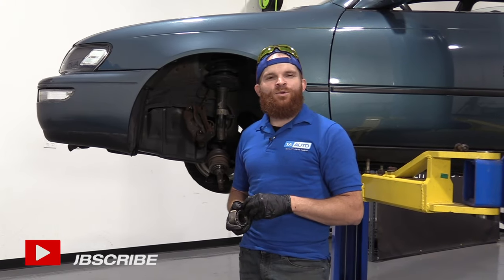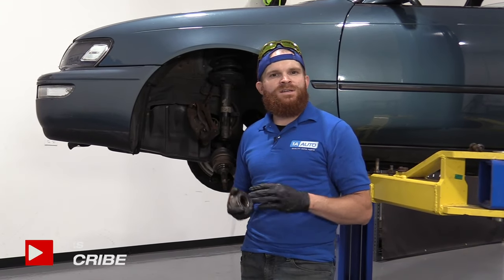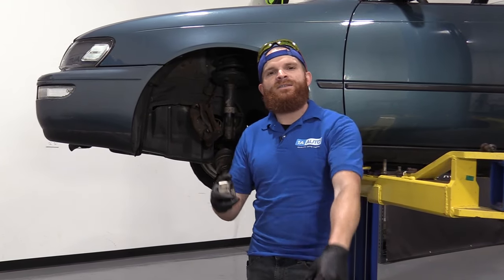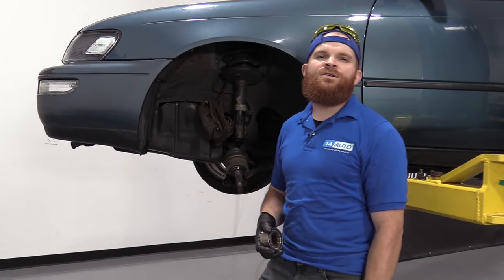Hey friends, it's Len here at 1A Auto. Today I'm working on a 1995 Toyota Corolla. I'm going to show you how to do a front wheel bearing. It's going to be a fairly simple job. If you need this or any other part, you can always check us out at 1AAuto.com.